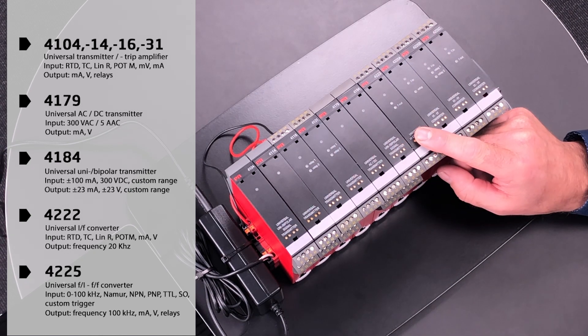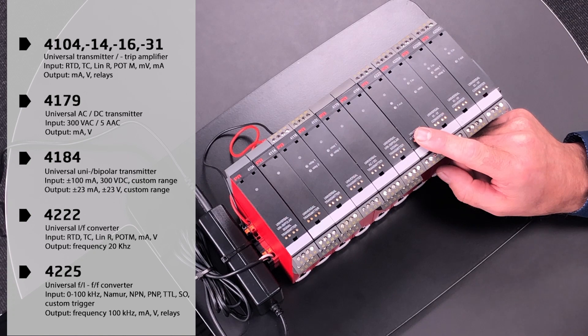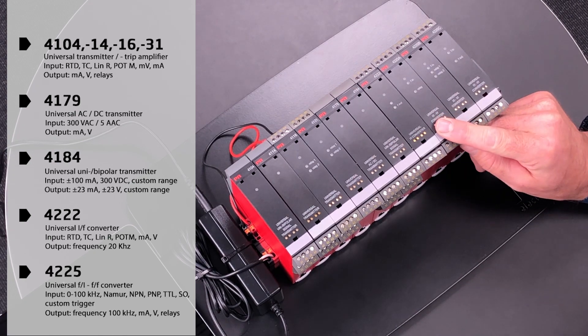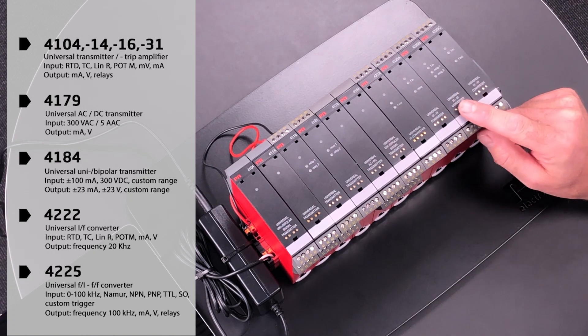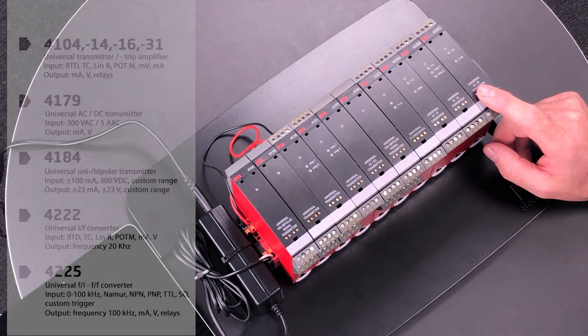The 4222 is our universal analog-to-frequency converter, converting the analog input to a frequency output up to 20 kilohertz. The 4225, our newest member of the family, is a universal frequency converter that accepts frequency input and comes in three different versions supporting combinations of analog, relay and frequency output.